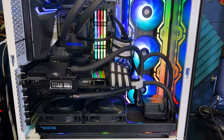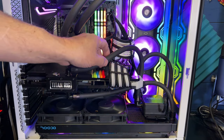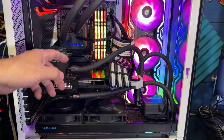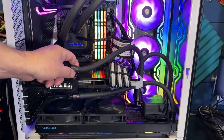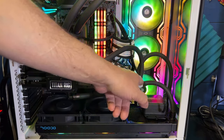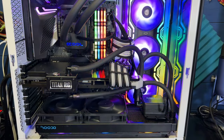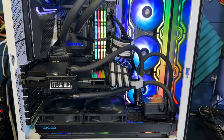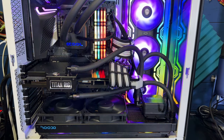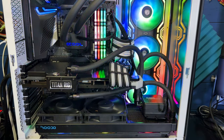I didn't have any leaks even on the first try. The tubing is AlphaCool 7.5mm cooling rubber tubing, specifically made for these tapered fittings — these are AlphaCool fittings. I forgot to plug in the RGB over here; I'll pull it out and plug it in shortly. All in all I'm really happy, and I'm almost tempted to try hard tubing next time, because the rubber tubing is sufficient but hard tubing is the next step.